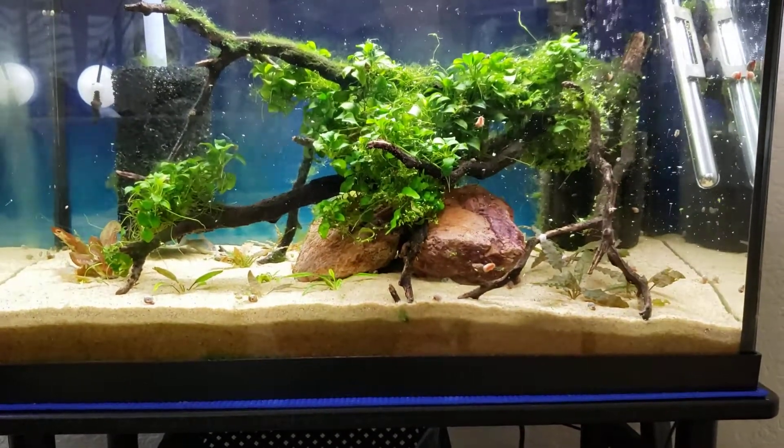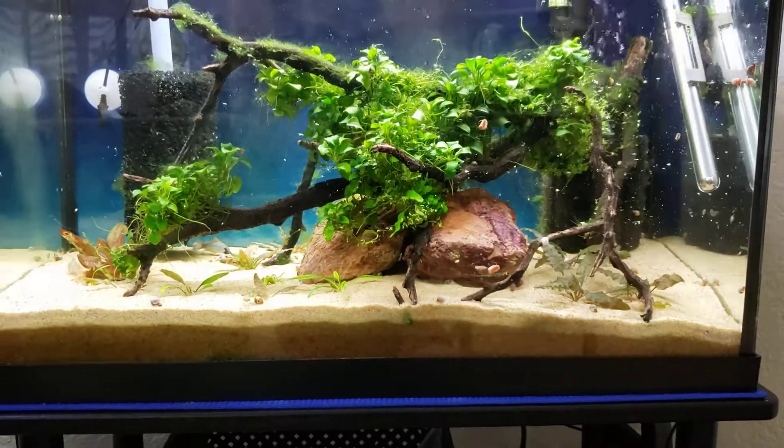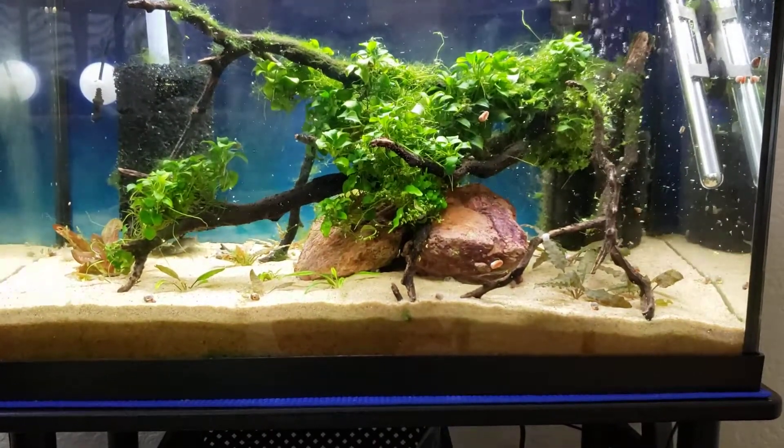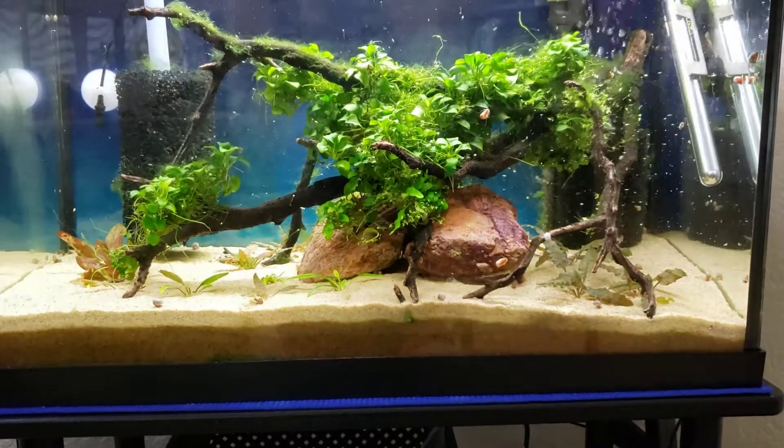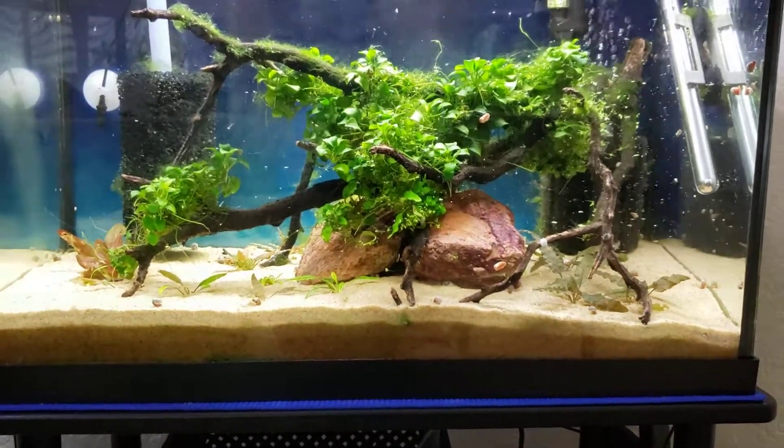But right now it's helping to keep the tank stable — the fish like it and the shrimp like it. So it's not bothering anybody, and I'm just going to leave it be for right now.